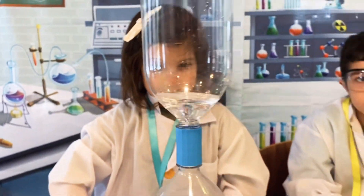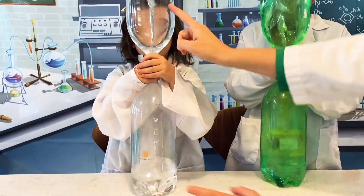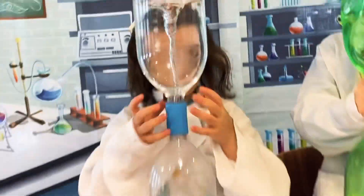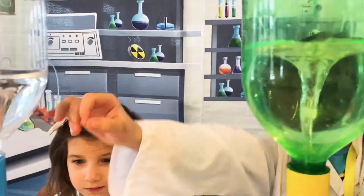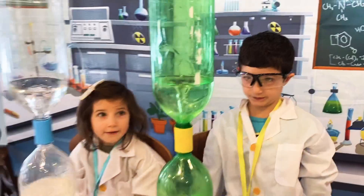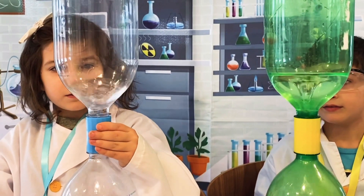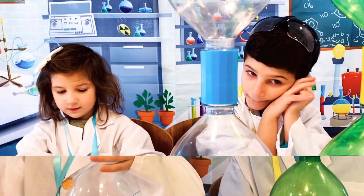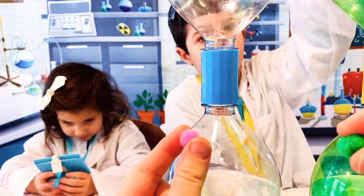Look at my tornado — it's extra tornado-y! Now hold it. It's doing it! Great job, guys! Here, watch them go down. Let's add a little fun item like a puff ball into the bottles and make a tornado ball race.